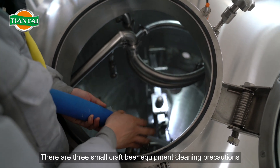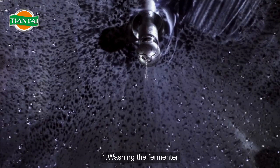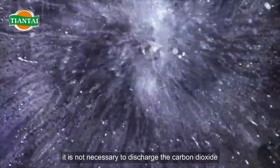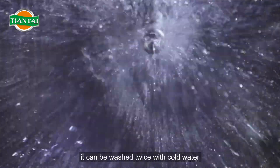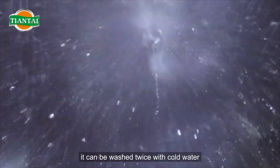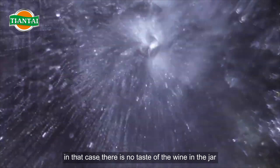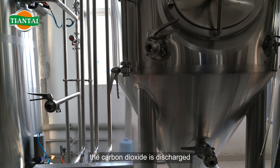There are three small craft beer equipment cleaning precautions. First, washing the fermenter. After the beer in the fermenter is empty, it is not necessary to discharge the carbon dioxide immediately. It can be washed twice with cold water so there is no taste of wine remaining in the jar. Then, before introducing the edible base, the carbon dioxide is discharged.